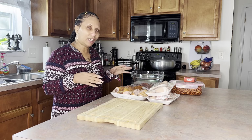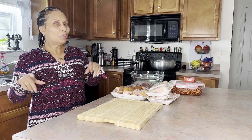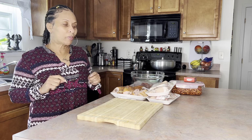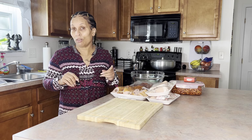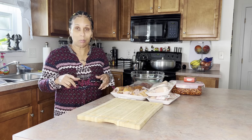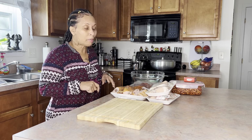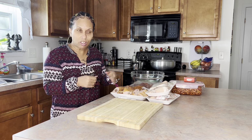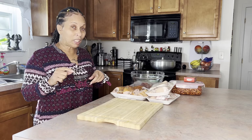Guys, I'm not gonna say it's not time consuming because it is, but when we're done with this, guys, we're gonna lick all ten fingers. Let me show you what I'll be using. Everybody uses different stuff for stew peas. Some people use oxtail, some use beef, some use chicken foot, along with pigtail if you eat pork, or salt beef — whichever you want to go, it's just fine. So let me tell you what I use today.